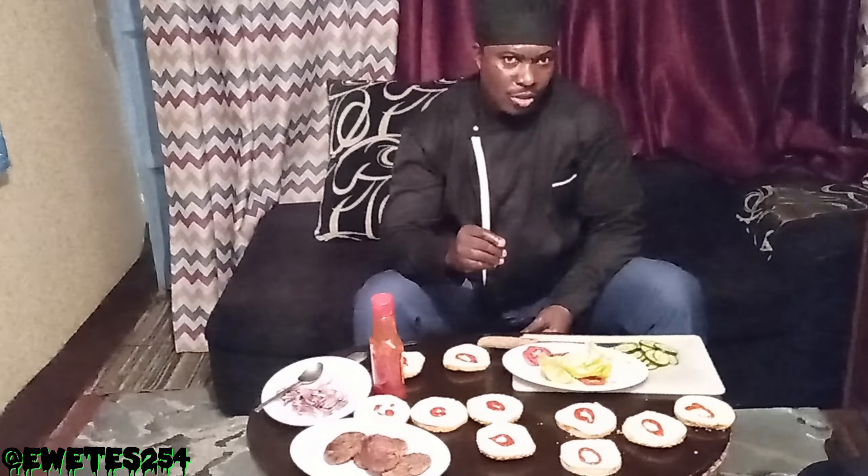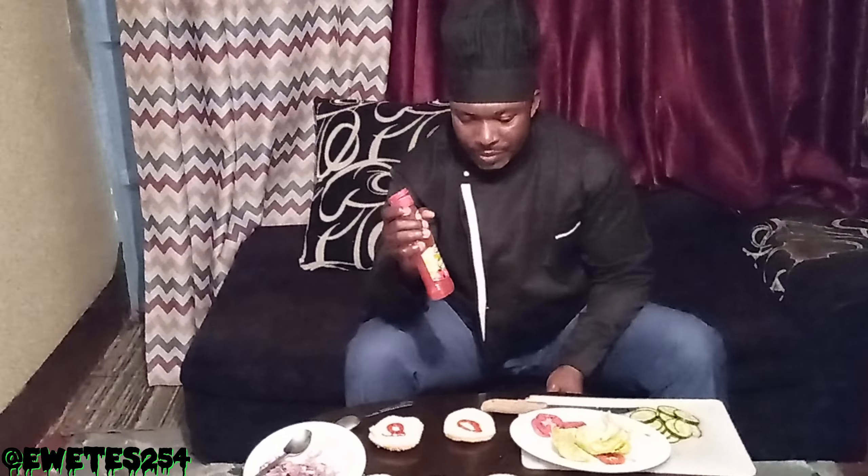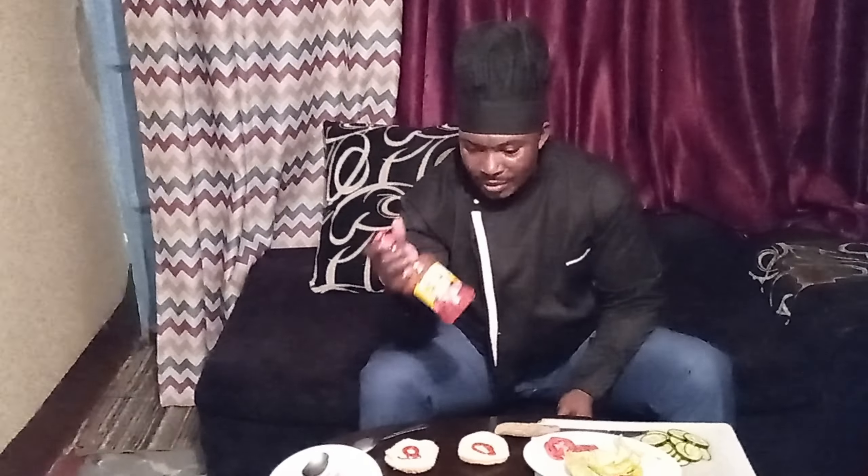These are the buns. I'm supposed to use the thousand island sauce but since I don't have mayonnaise, I've decided to use tomato sauce — remember, this is for my kids and they don't take cheese. When you mix mayonnaise with chopped onions, a bit of black pepper, and vinegar, that is what you call thousand island sauce — that's what we use for the base of this burger.